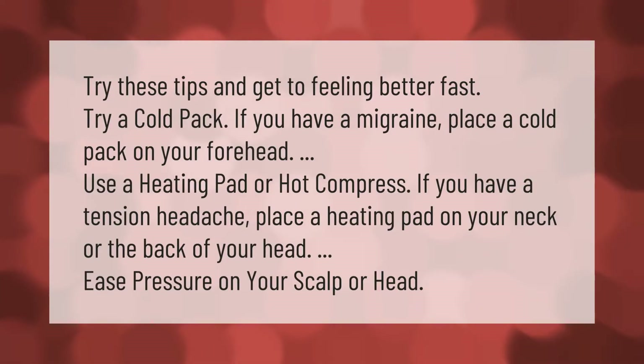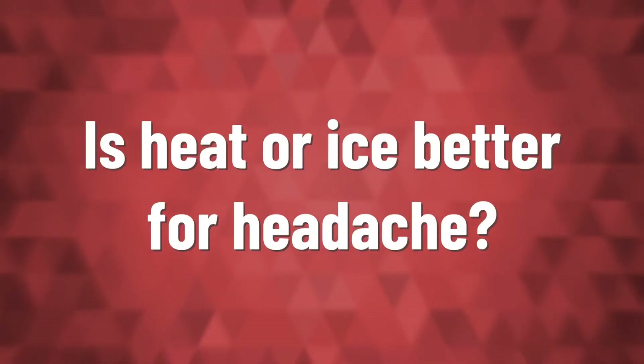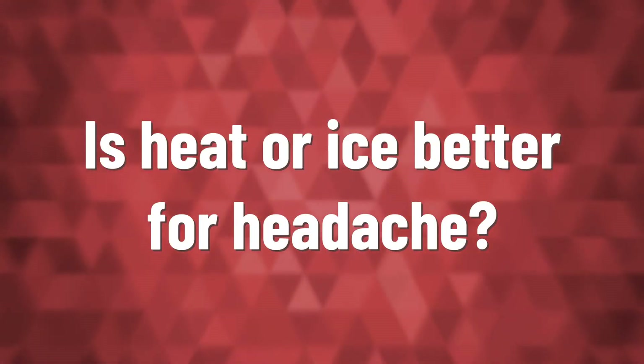Try a cold pack: if you have a migraine, place a cold pack on your forehead. Use a heating pad or hot compress: if you have a tension headache, place a heating pad on your neck or the back of your head to ease pressure on your scalp or head.